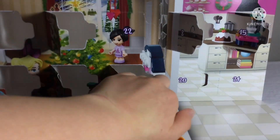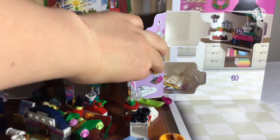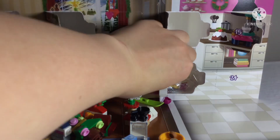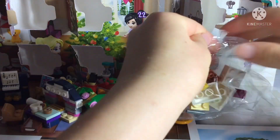Behind door number 20 is... let me move stuff out of the way. Snow and a sled! It just took me a moment to figure out what it was because it looked like a slope in pink and yellow. Alright, let's get building.